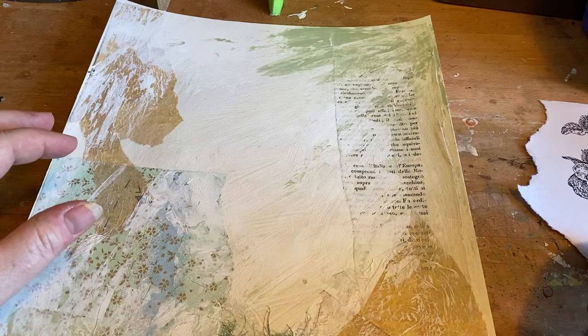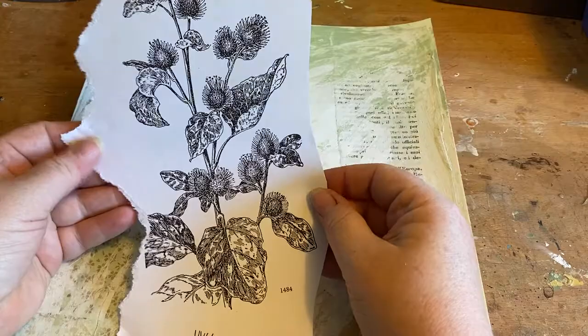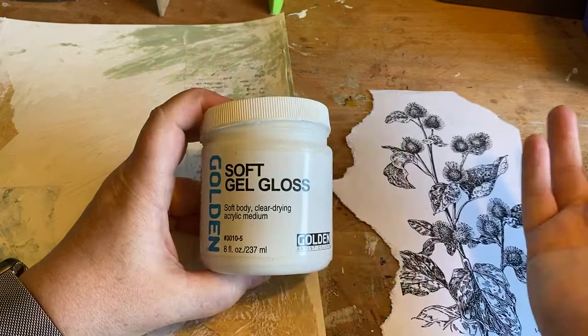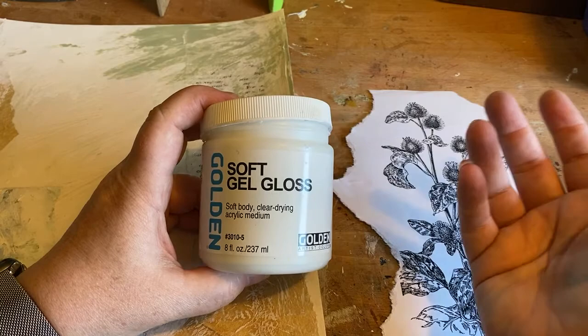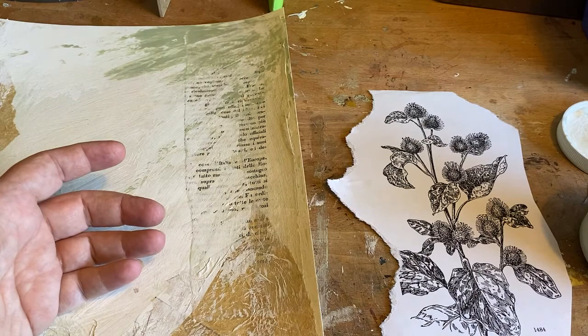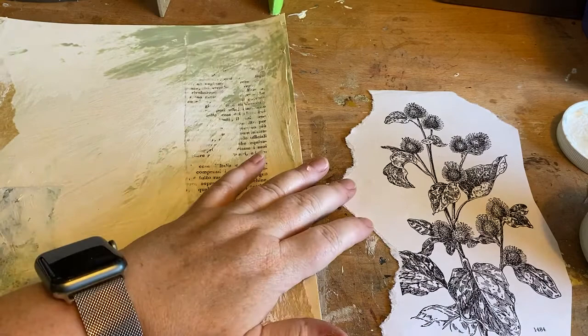For this sample piece, this is a toner-based xerox copy from the copy center, and I'm going to use it for my transfer. The transfer involves gel medium. I've used Liquitex and Golden with good results each time. I really like the Golden products but I haven't seen a marked difference in either brand working better for this technique.